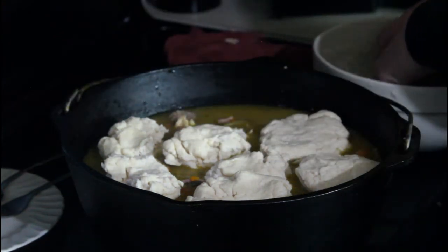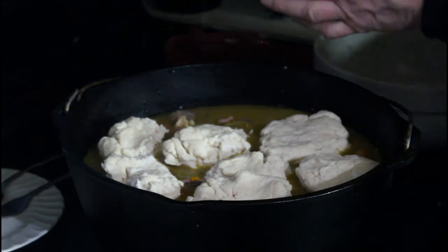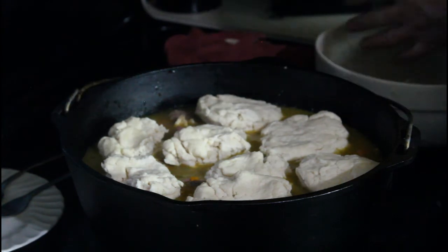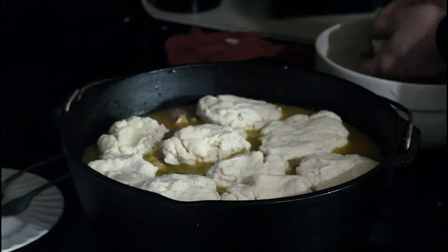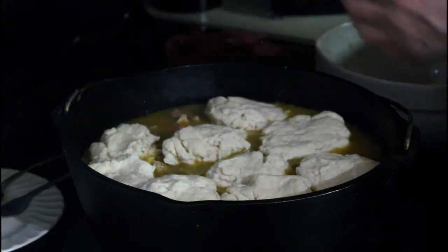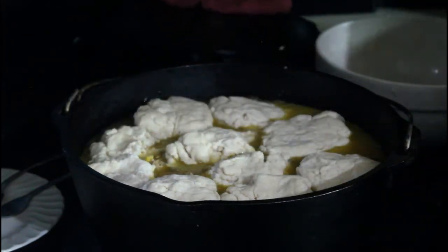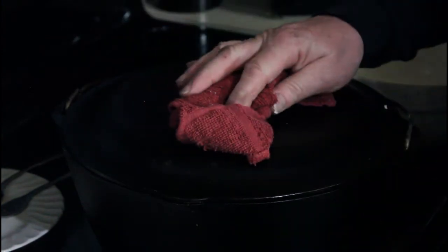I've done this in the winter on the stovetop and in the oven — put the oven on 350, let it boil with a lid on, and then after you put your biscuits on, put it on broil. That does the same thing we're about to do with charcoal. We're going to put this back in the cooker, put the lid on, and make sure you're covering the vent holes. I've got another chimney with about 10 to 15 pieces of charcoal — we're going to put that on the lid and that's what's going to cook our biscuits on top.